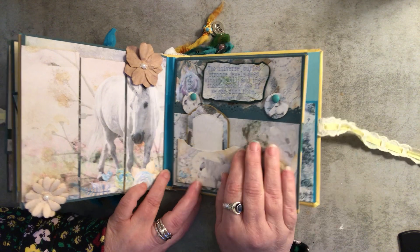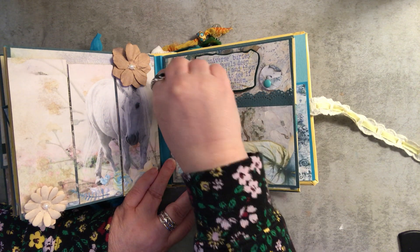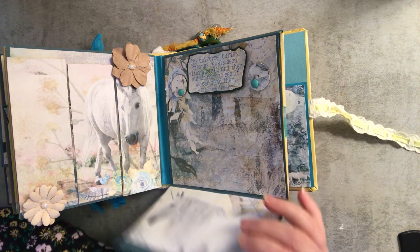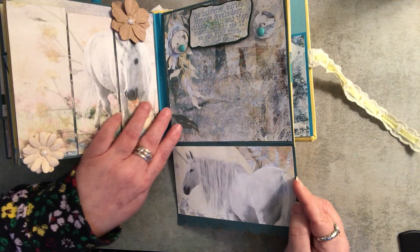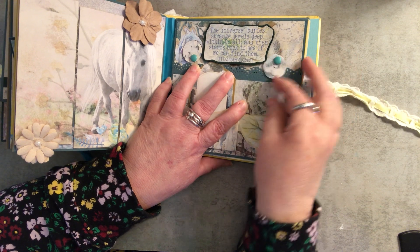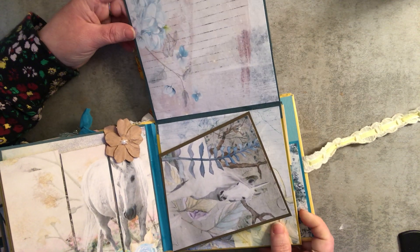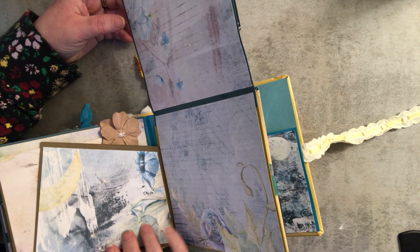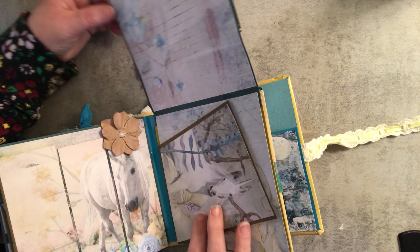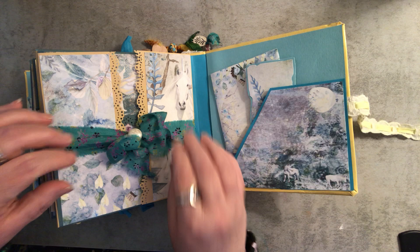Here is the next page. Thank goodness I had this all done. It has swing tabs up here, it has a pocket with a journaling tag down here. This opens like this and gives you a little more room, then it closes back up with the swing tabs. Then the whole thing opens up like this and this panel flaps over like this so you have additional room inside.